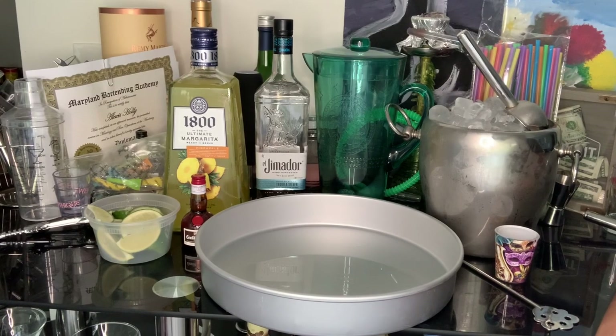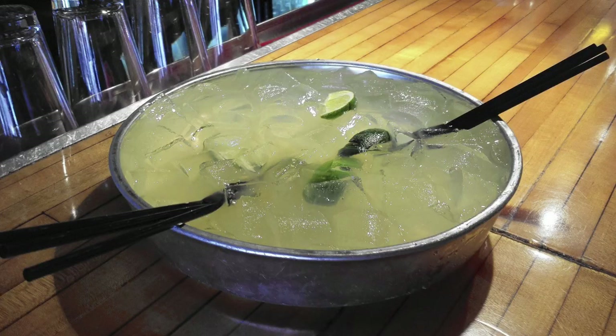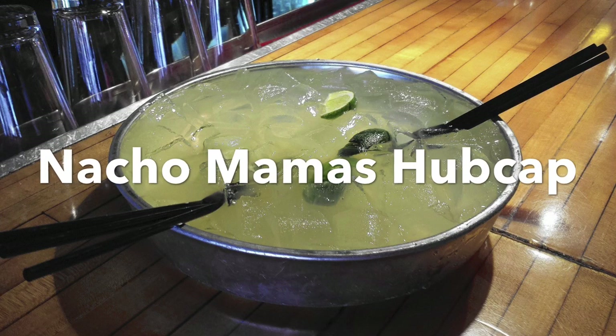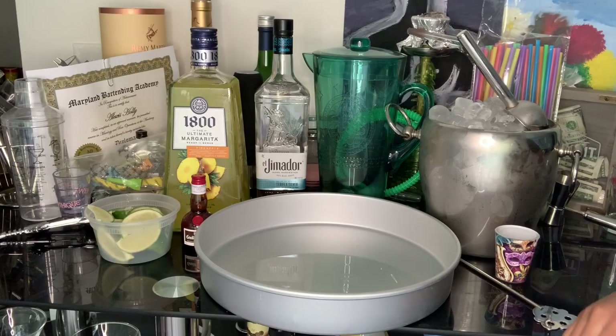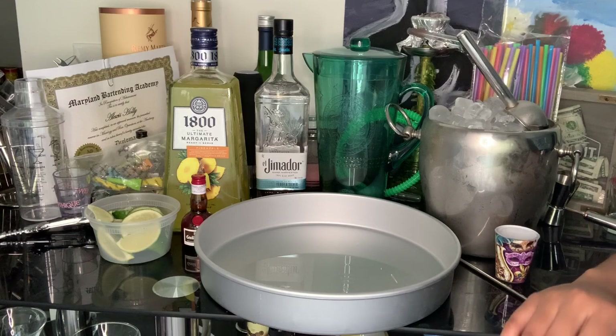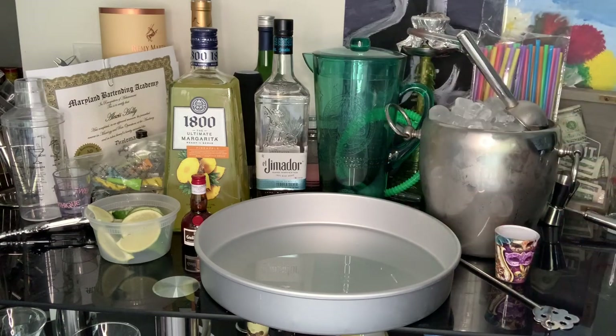Today what we are going to do is create a Nacho Mama's inspired hubcap margarita. If you live in Baltimore, you're from Baltimore, you've been to Baltimore and you've heard of Nacho Mama's — it's a Mexican bar and restaurant that has these hubcaps filled with liquor. They can run you from like $22 to $42, but today I'm going to show you how to make one for about $40. If you're interested in having a quarantine Cinco de Mayo with a really fun drink that can get you drunk, then keep on watching. Don't forget to like, subscribe, share, and comment below.